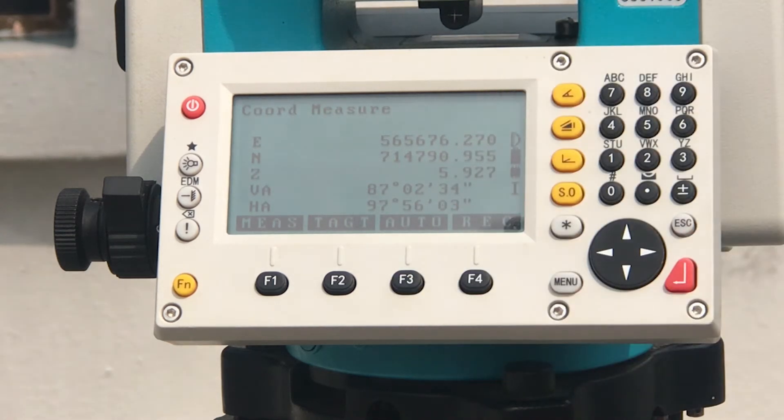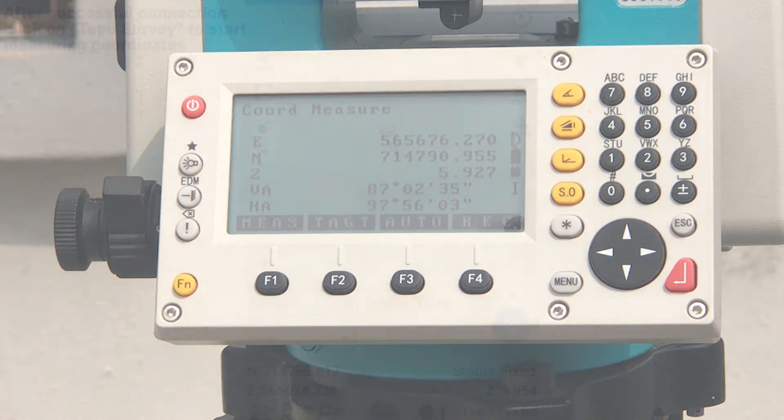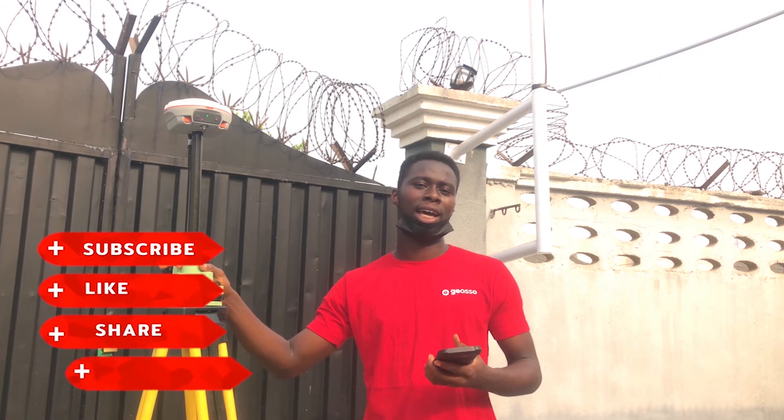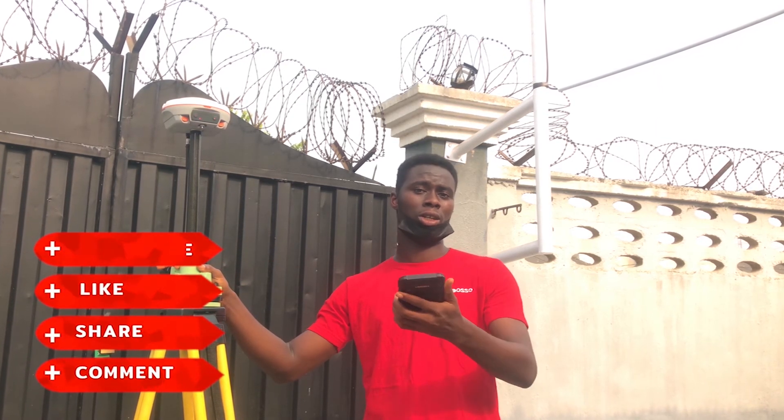That is how you set up your total station using the coordinate method. Don't forget to share, and please be kind enough to follow us on our different social media platforms. See you next time.